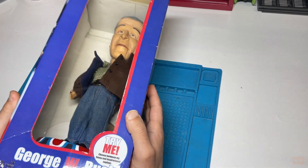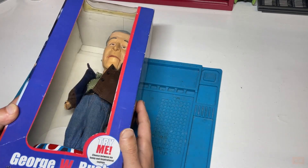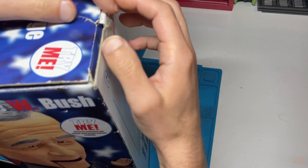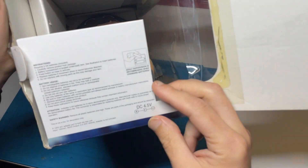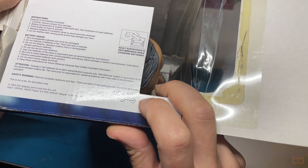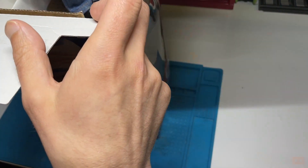I decided to see if I could get this one working - the mouth doesn't move and the head doesn't move. If I can fix this one, then potentially I can fix his as well. I haven't even taken this one out of the box yet. It looks like it takes three AA batteries but also appears to take a DC input somewhere. So let's take George out and have a look at him.